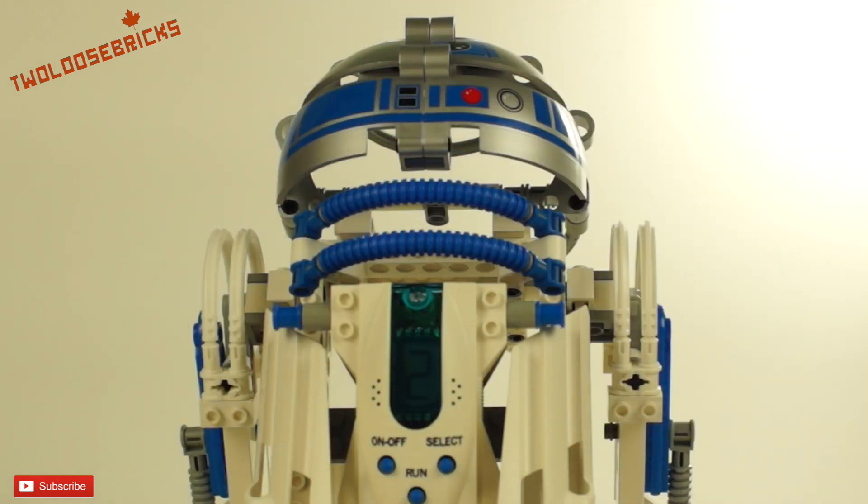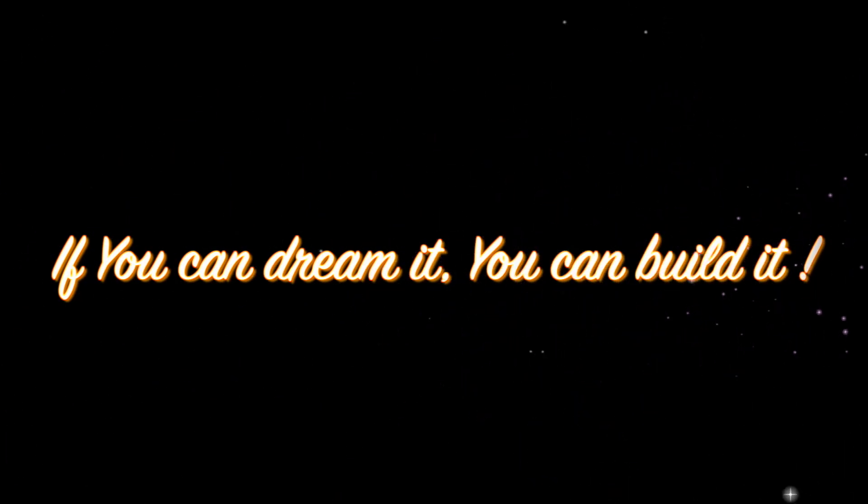Thanks for watching the Mindstorms Droid Developer Kit Review. If you liked the video, please comment, like, and subscribe down below. Let's get some more great videos going and build this channel up. Until next time, I'm Freddy from Two Loose Bricks — and remember, if you can dream it, you can build it.